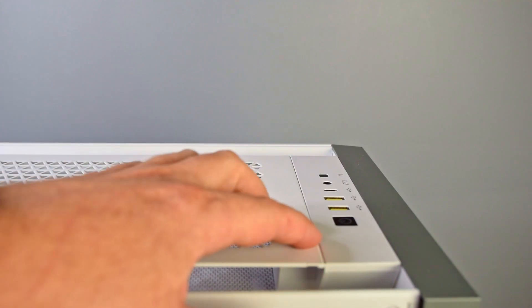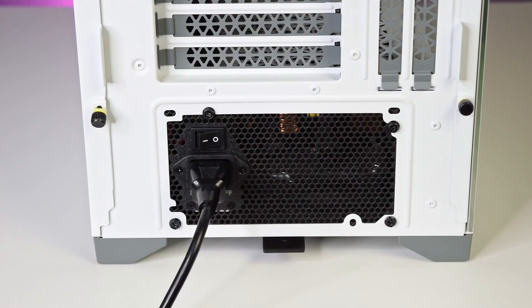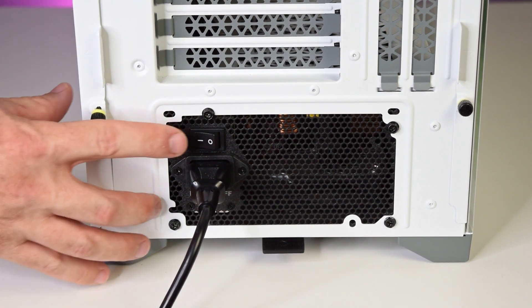All right, so let's start with the easy stuff. You hit the power button, you get nothing — no lights, no fans, no nothing. Make sure that you've turned your power supply on. Your power supply has its own power button. Make sure you click the I for 'I'm on', because the O is basically off.